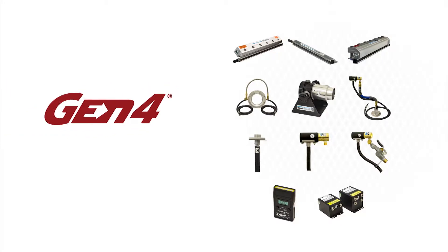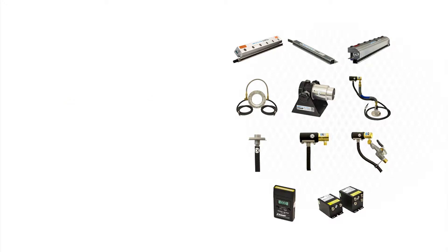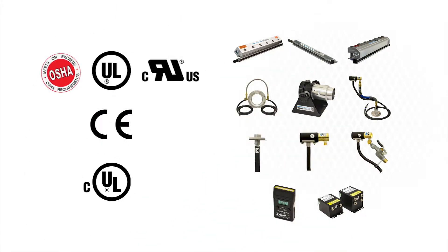All of Xair's Gen 4 static eliminators have undergone independent laboratory tests to certify they meet the rigorous safety, health, and environmental standards of the USA, European Union, and Canada that are required to attain the CE and UL marks.